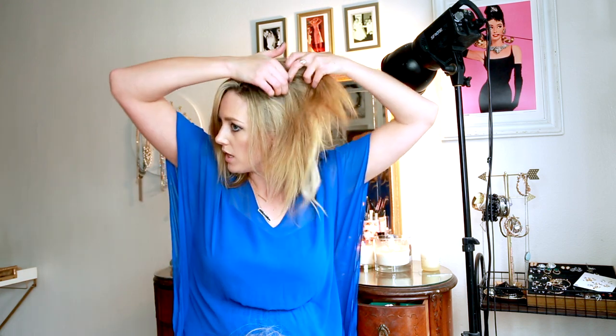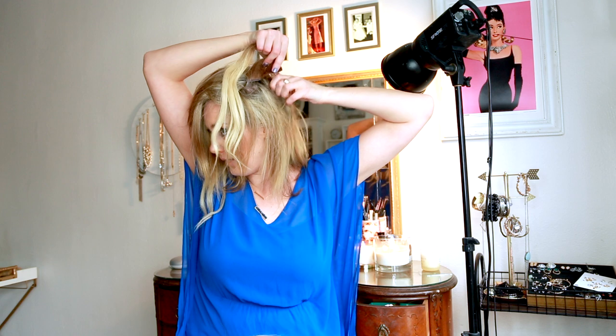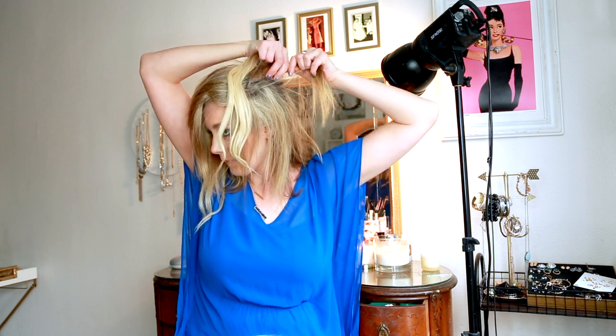This may seem random, but it's actually not random. I take it to the other side, clip one in, and then I'm gonna take the last one and stick it in — making sure the hair is going in the direction that it will be pulled back. I just take it right here.